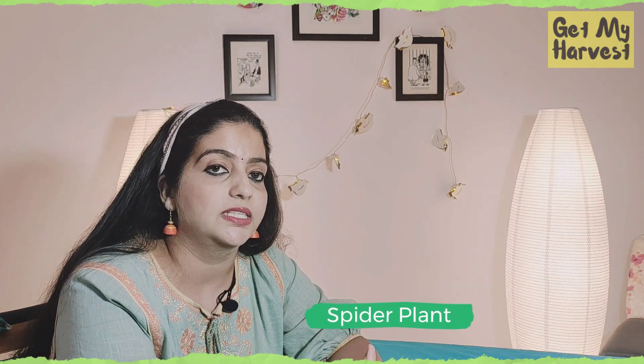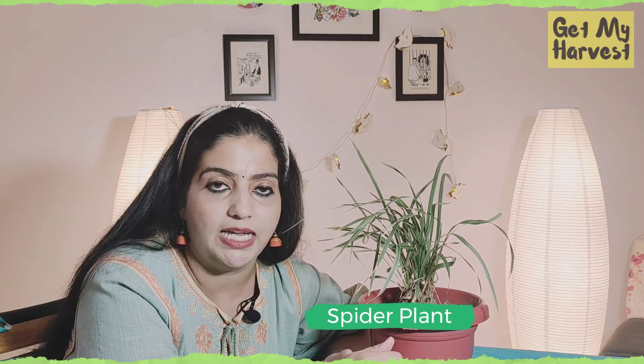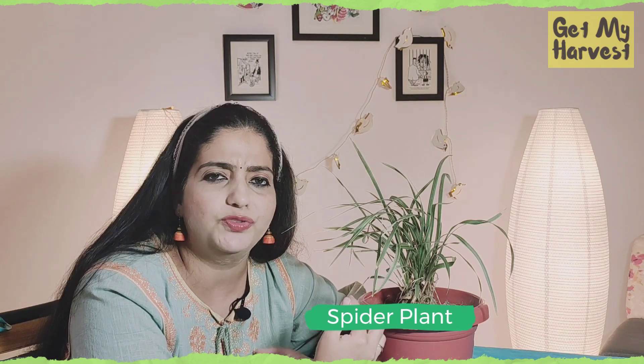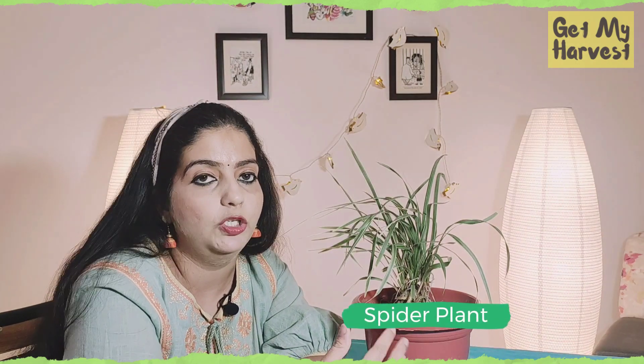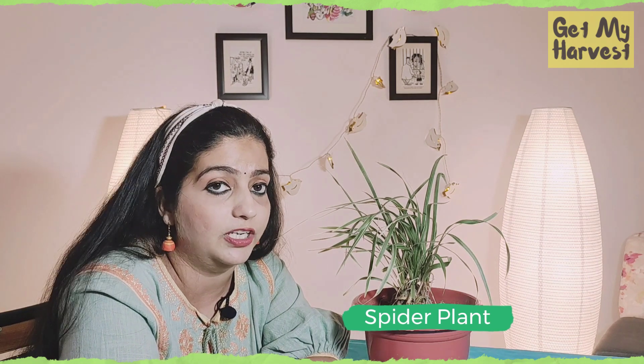The fourth indoor plant which is also a very good air purifier is the spider plant. Spider plant is able to remove carbon monoxide, formaldehyde and xylene from the indoor air. This plant is also a very low maintenance plant — you do not need to spend a lot of time maintaining it. You also do not need to worry if you have pets at home who eat plants because this is a non-toxic plant. The spider plant does very well in shade or in a low light area. Another suggestion is that you can use a self-watering pot for these indoor plants in case you have a busy schedule and can't water the plants regularly, so the plant will keep taking water whenever it requires.